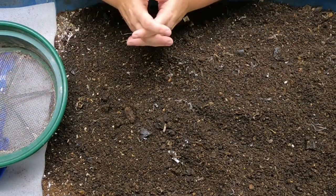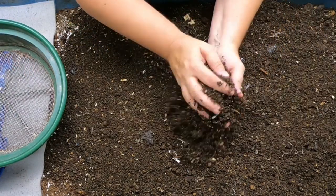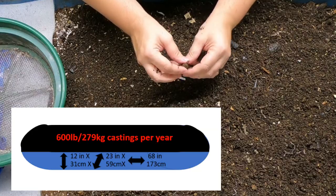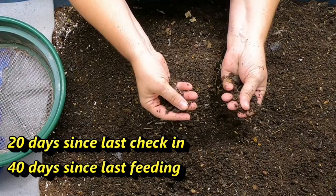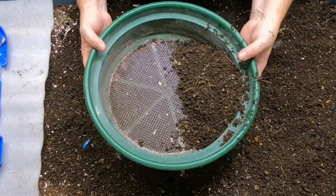Today we are going to look in on my 55-gallon blue worm bin. I'll put the specs below as to the size of the bin. It has been less than a month since we've been in here, and I think maybe we might be able to sift some of this.